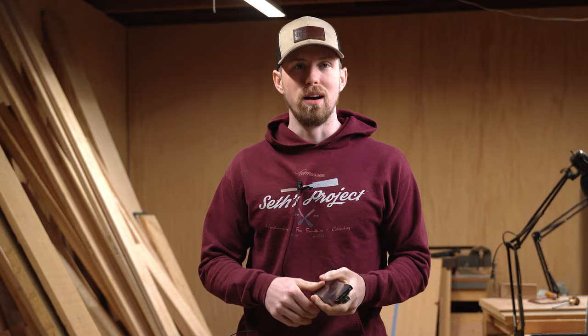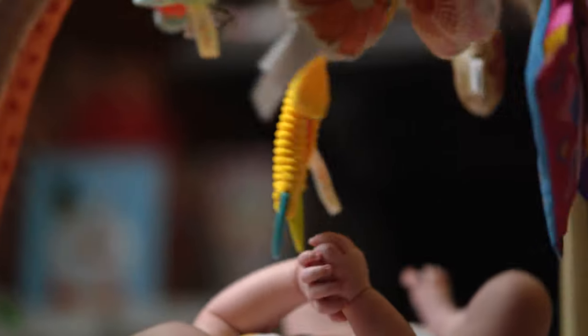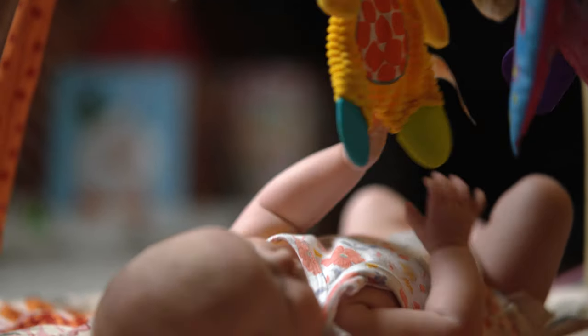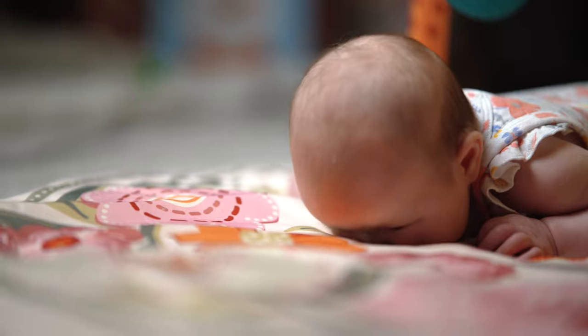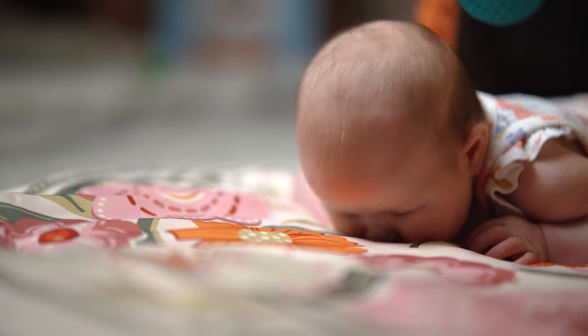I haven't made a video in a long time so I'm finally announcing I have a daughter. I would love to get her out here on camera, but unfortunately it is very cold and rainy and winter time, so that's probably not a good idea. But one of these days I'll get her on camera. I will put some pictures and videos on the screen to show you guys. She is pretty cute.